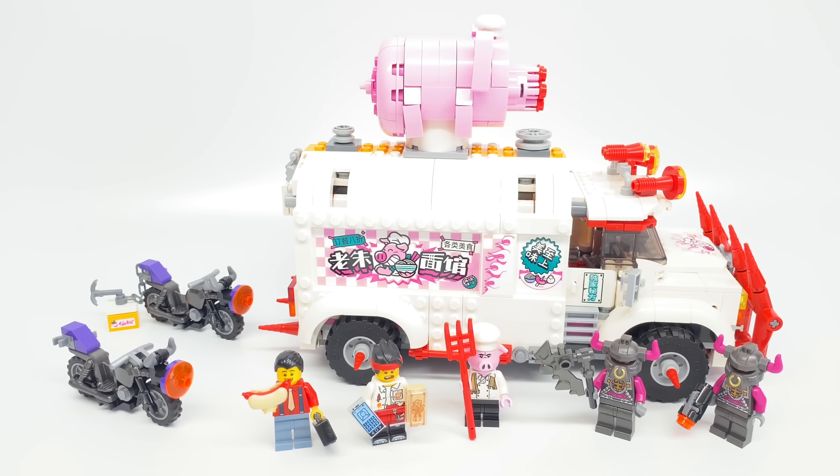Hello, Just2Good here, and today I'm taking a look at the LEGO Monkey Kid Pigsy's Food Truck Set. This has 832 pieces, 5 minifigures, and retails for $70 in the United States.